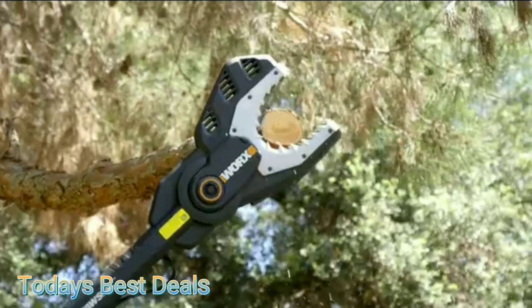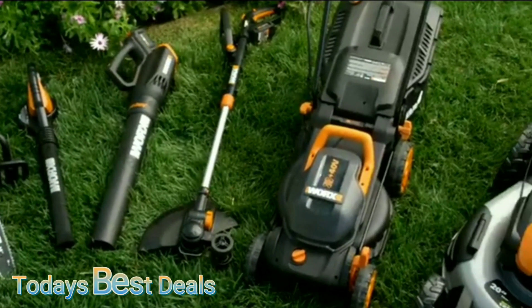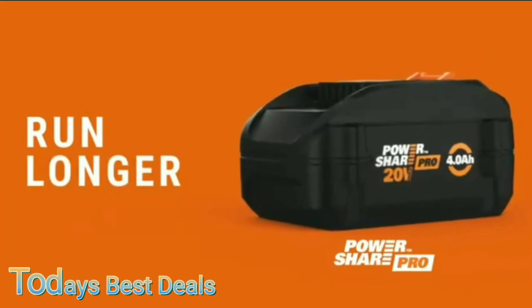Choose the right amount of power output for every project and move between 20-volt, 40-volt, and 80-volt products with ease, without investing in a whole new battery system.